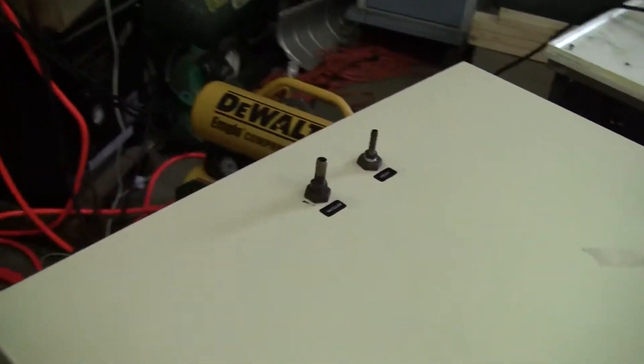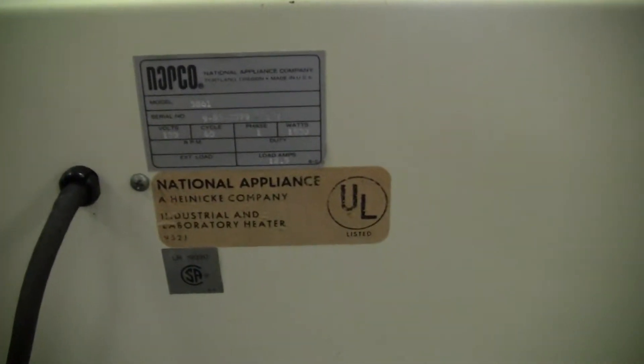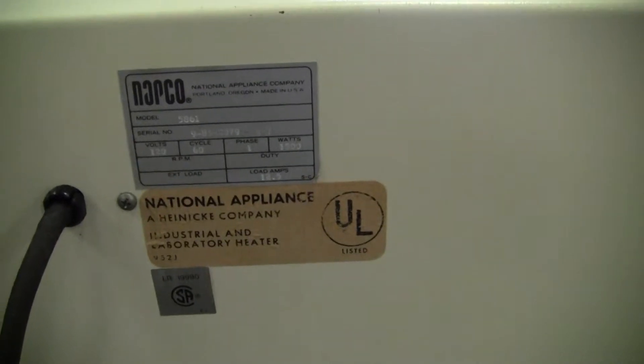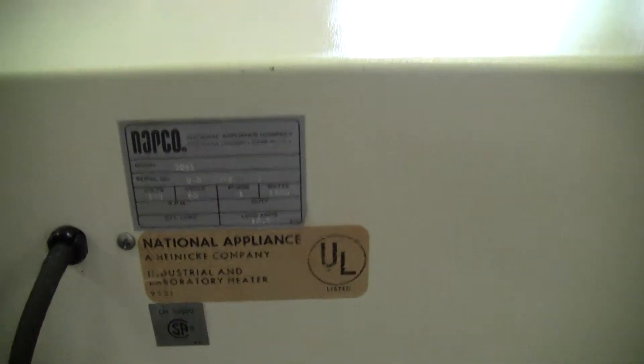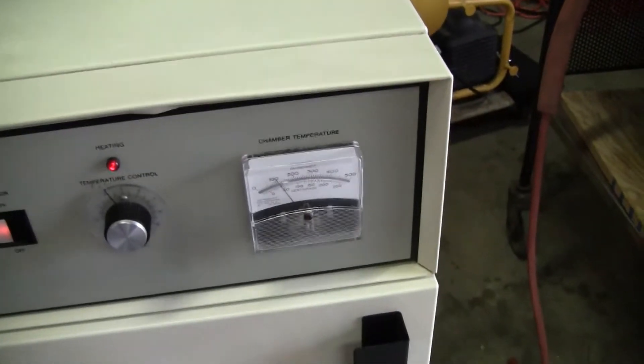You'll have the vent and vacuum knobs on top, a larger introduction port in the back which is now sealed. This particular unit runs on 115 volts. It's got about a 15 amp circuit breaker and an analog temperature gauge.